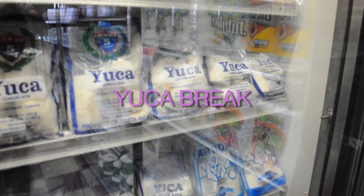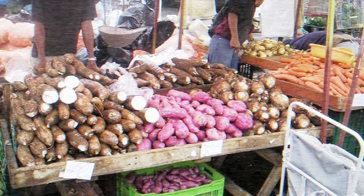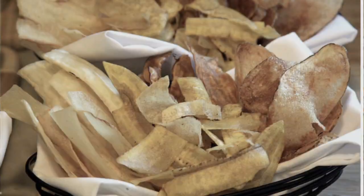It's yucca. It's kind of like the Spanish equivalent of a potato — really starchy, and they prepare it the same way as a potato: bake it as is, like a baked potato, or you can peel it, boil it, and season it a little bit.